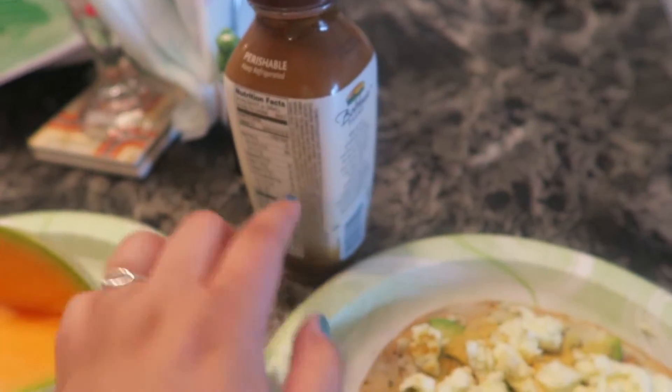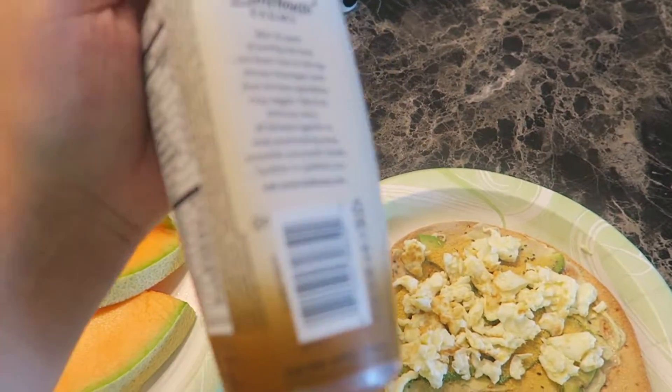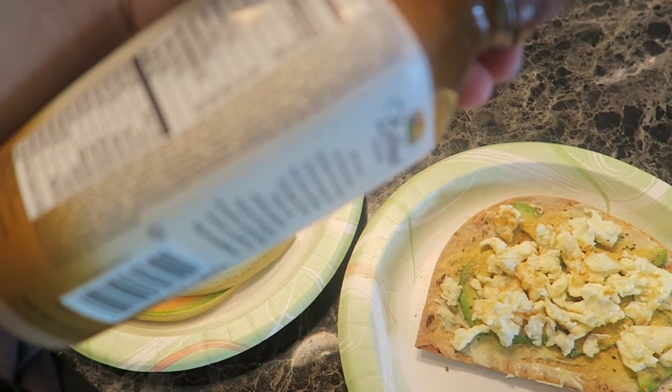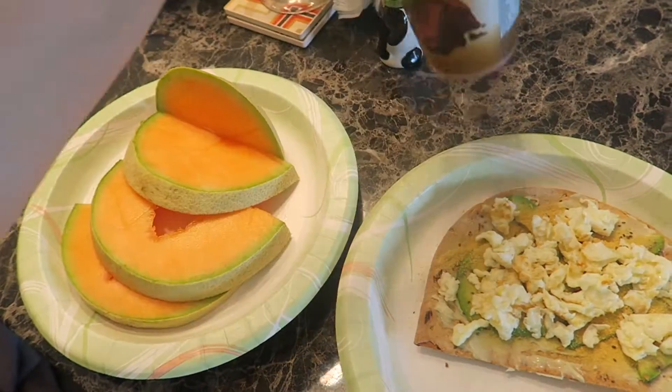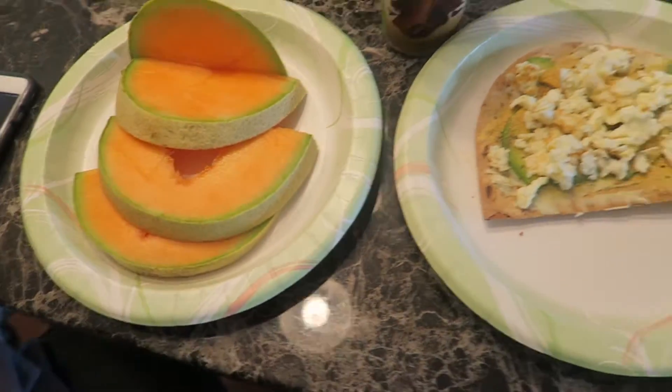This is really good, guys. I don't know how good it is for you — it's a protein drink. The main ingredients are milk water, agave, cane sugar, and whey protein, so it's not that bad. You guys should try this. I doubt I'm going to eat all this but I might.